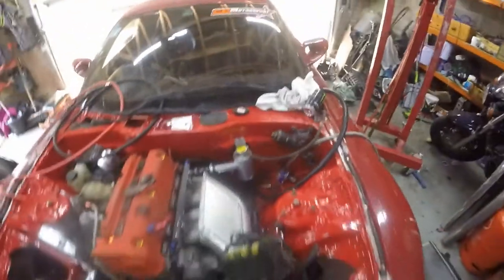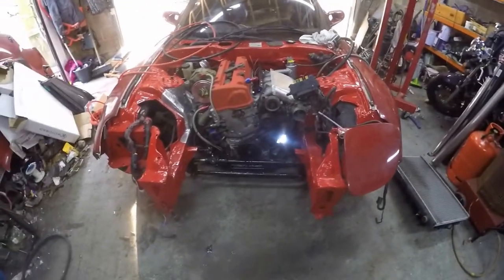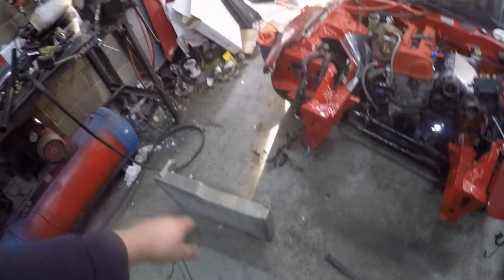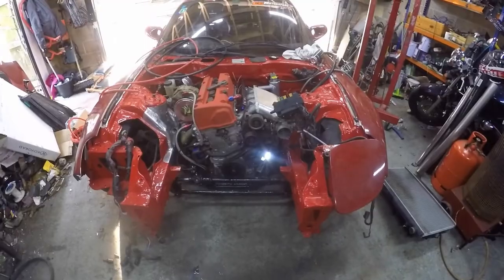There we go, all fitted. Happy enough with that. Next stage is to try to fit the radiator — figure out how and where we're going to fit it, maybe make up some mounts, cut some bits and bobs off, and fit it to the car.